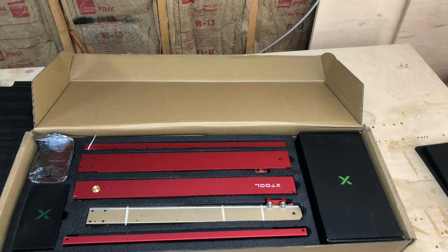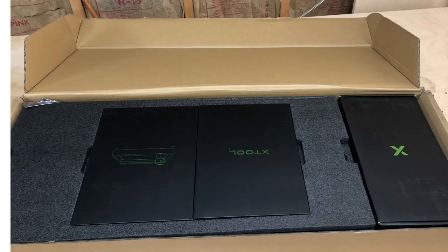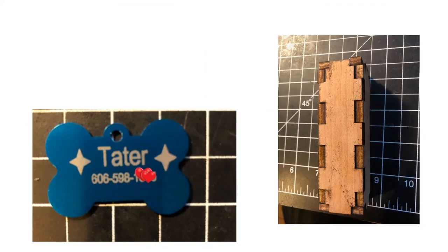As you can see on the screen here, this is what we received when we opened up the box. I took a couple of pictures to show you some of the things that you get inside. We'll just flip through these pretty fast. As you can see, it's very well packaged.